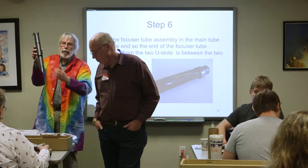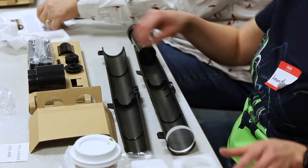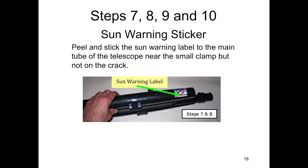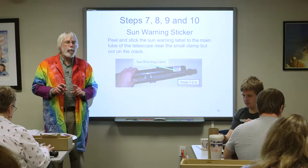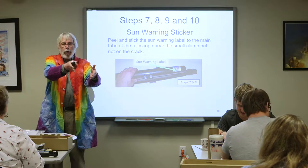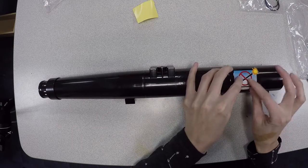Set it in there, then take the other half and set it on to complete that section. Now you can apply the sun warning sticker, but make sure you do not cover up the seam between the two halves. The beautiful thing about the GalileoScope is that you can take it back apart at will. You can see the lens at one end, the eyepiece at the other, and somewhere in the middle is where the image forms — you could even introduce a screen there if you wanted.